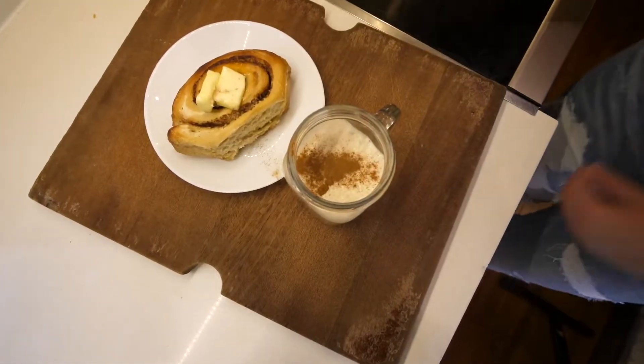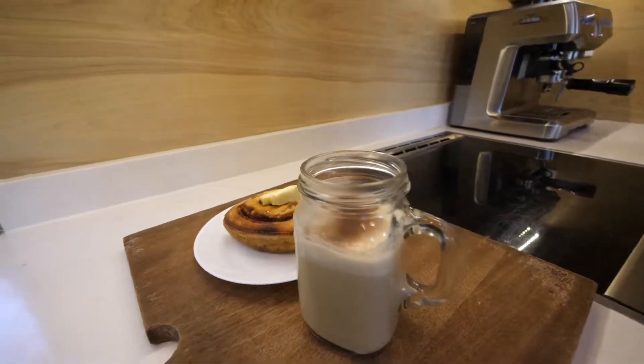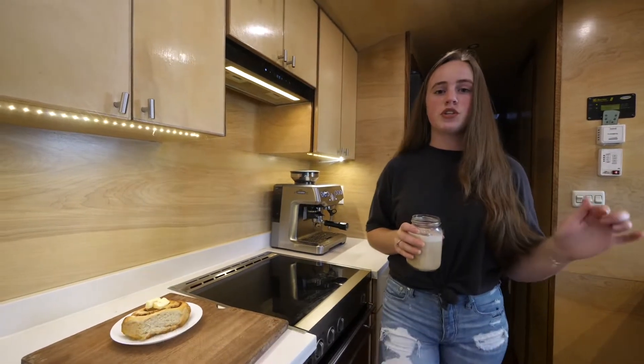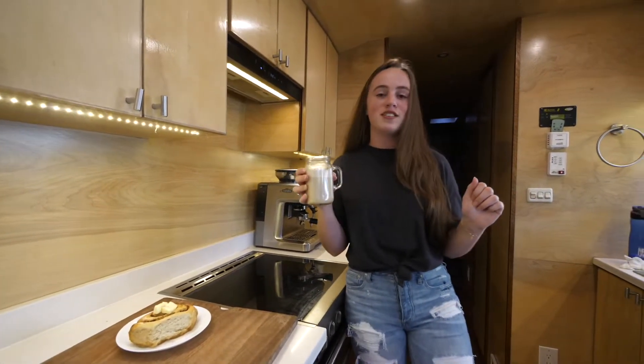You can find Charlie Joe concentrated chai on my website roadwaycoffee.com, and you can find all the info in the video description down below. Don't forget to like, comment, and subscribe, and I'll see you in the next video.